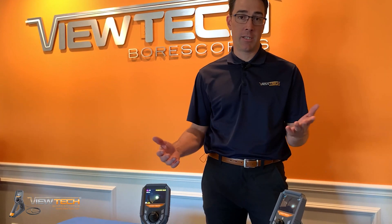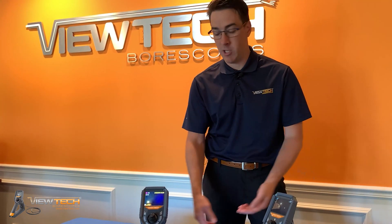Hi, my name is Chris Courtright with VIEWTECH Boroscopes, and I'm here to discuss the difference between two-way articulation and four-way articulation on a video boroscope.